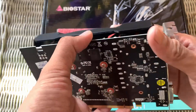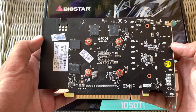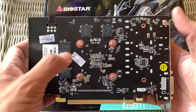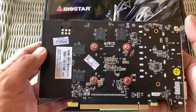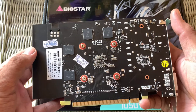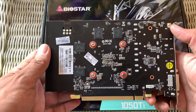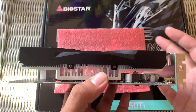And the back — this kind of GPU has no backplate. The back is exposed and you can see the chip is exposed for the market.